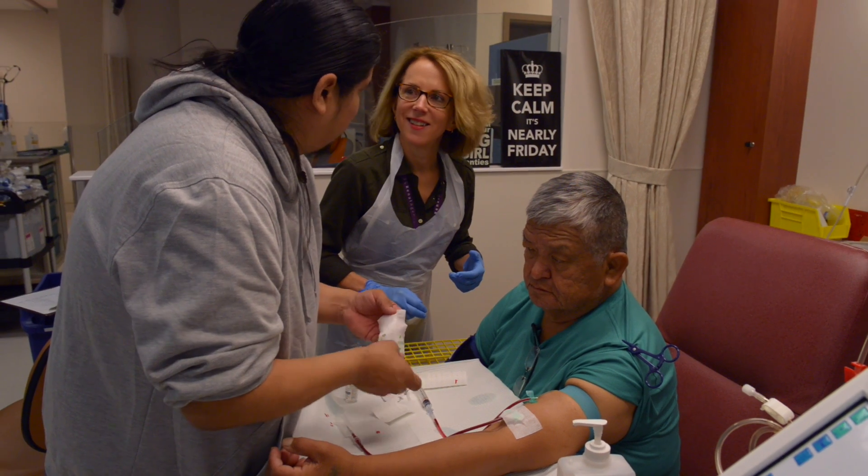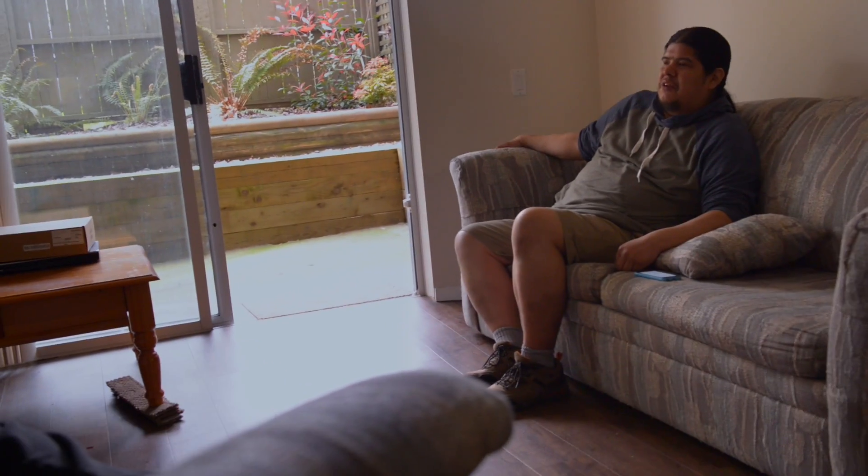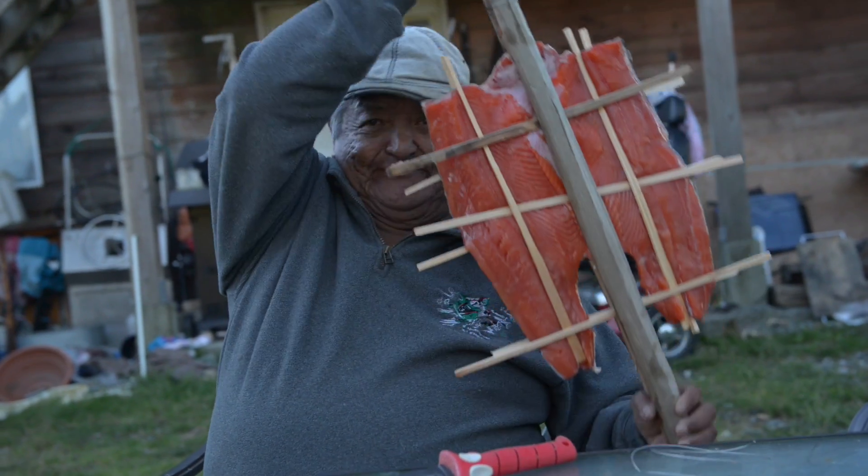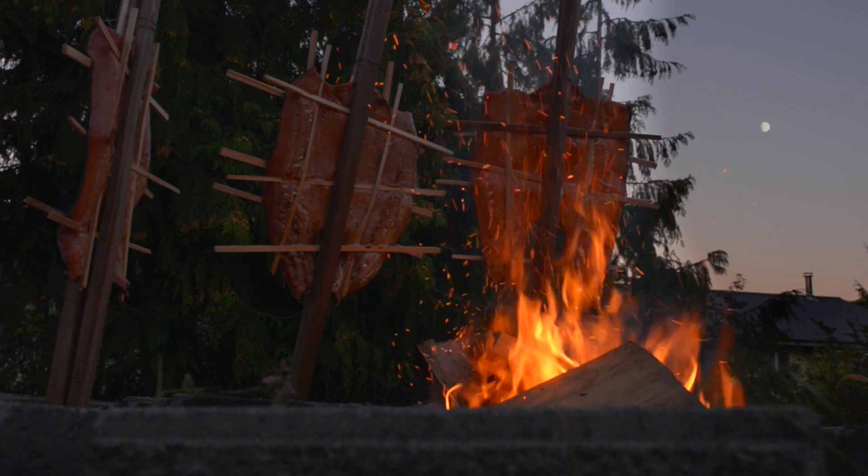Yeah, it was pretty much almost the same. The first time needling was our first step home, but I'm really thankful for what my son did. Thank you.